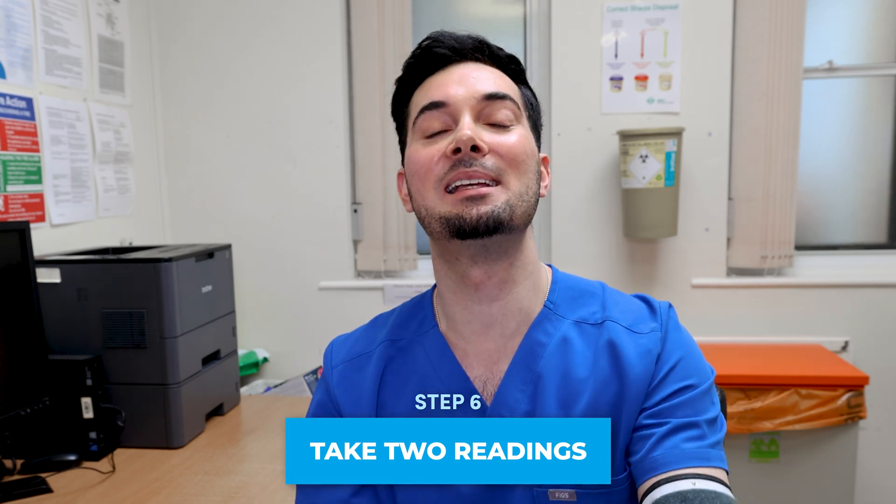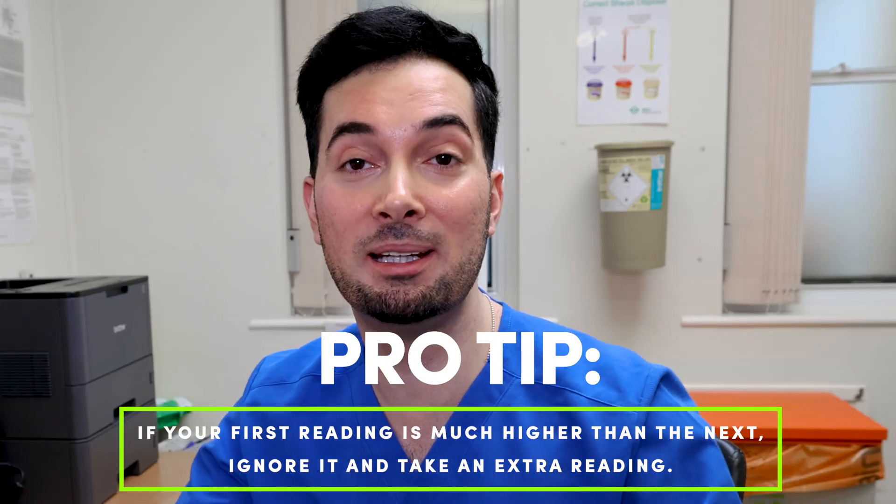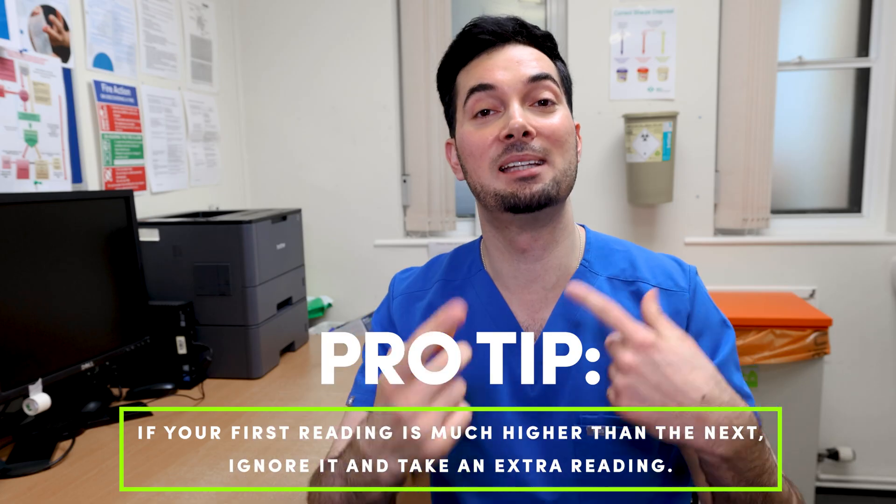Step number six: take two readings that are one minute apart. If your first reading is significantly higher than your second reading, wait a minute again and take a third reading — easy as that.